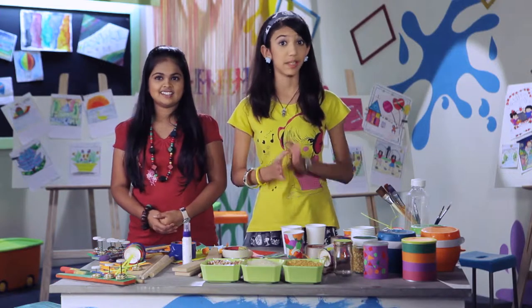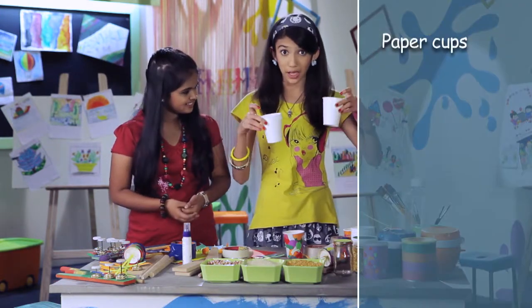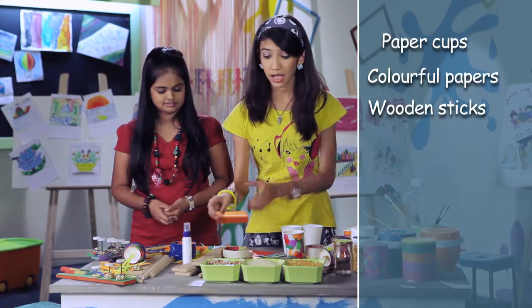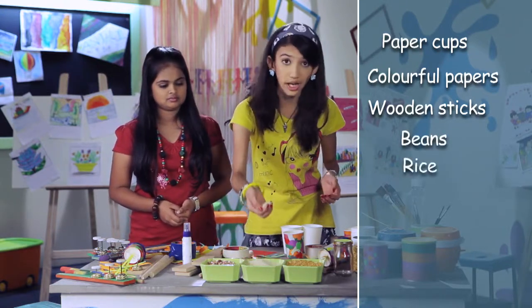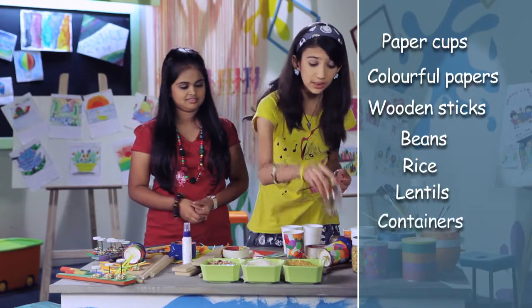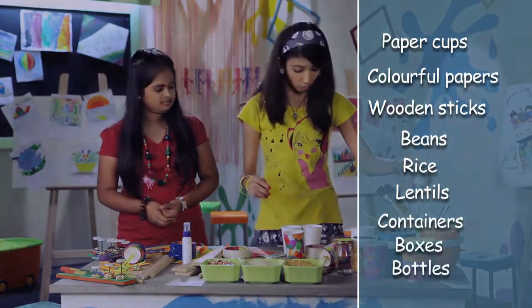You can make rhythm instruments from things you find at home. You can use paper cups, colourful papers, wooden sticks, beans, rice, or lentils. You can use containers — different types of containers — boxes, bottles.